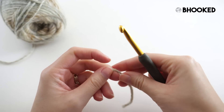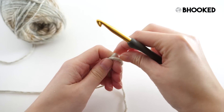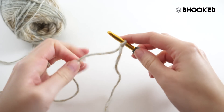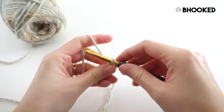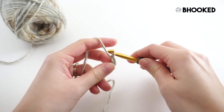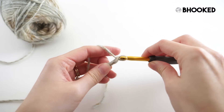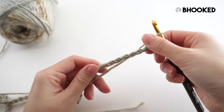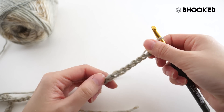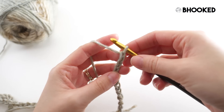We'll begin our cowl with a slipknot, then place that loop on our hook and chain 75. Once you have 75 chains it's always a good idea to go back and double check to make sure you have the right count. We do need to have an even number for our stitch pattern to work out.